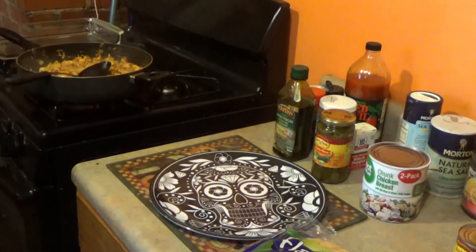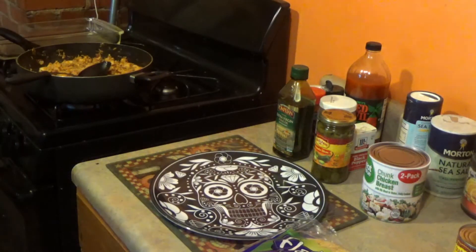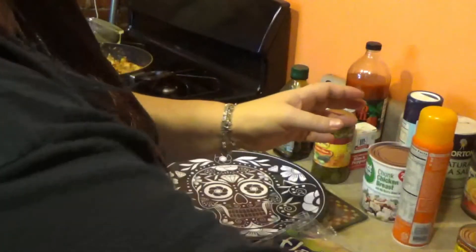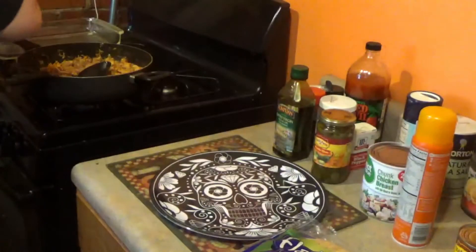Butter spray — spray the dish. Is that too much? There needed to be more in the dish than on the stove. Did it go on the stove? No, it didn't.